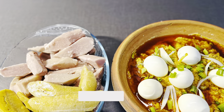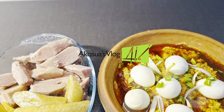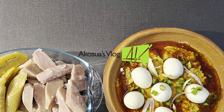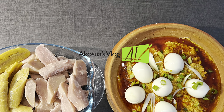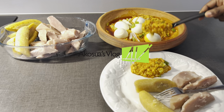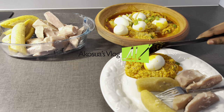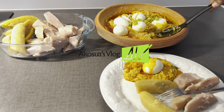Today we are preparing garden eggs or eggplant stew with cocoa yams and plantain. Do you know you can prepare stew without frying? This is a traditional way of preparing a stew and it's very healthy and delicious as well. Come with me as I take you through the process.